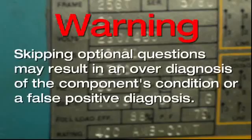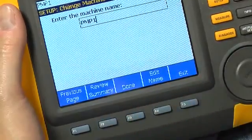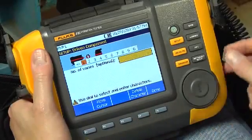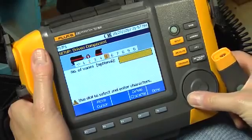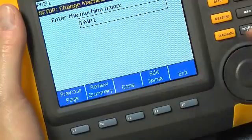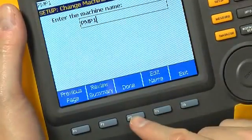But if you choose to skip them, simply push F2 after you have answered all the required questions. For this demonstration, press F4 and use the dial to enter 5 for the number of vanes. Once you've confirmed your selection, the tester will go to the last setup screen. Press F3 to complete the machine setup.